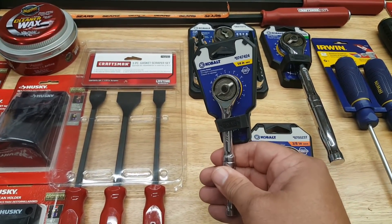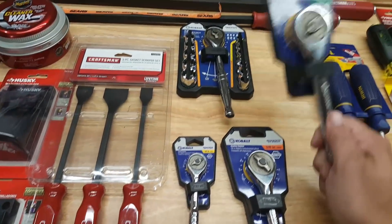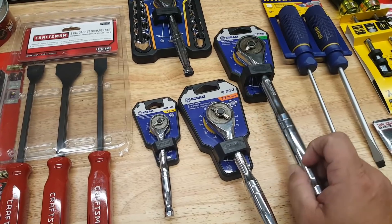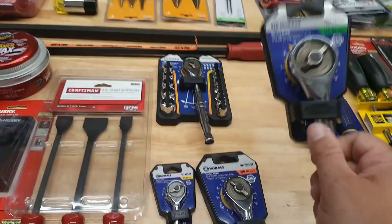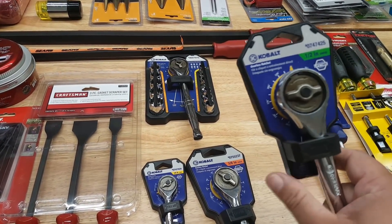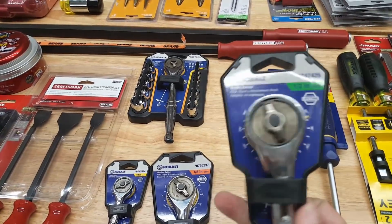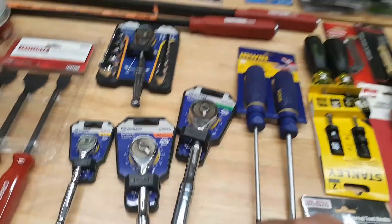I have the quarter inch, three-eighths, and half inch — so I have all three. One review said you probably wouldn't tear down a motor with it, but for home use it's going to be perfect. It's gearless, so very little action gets it going.